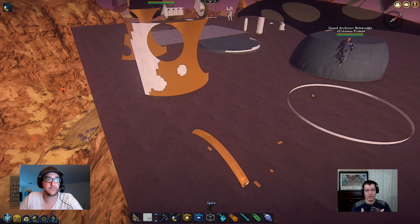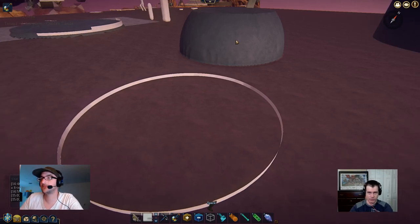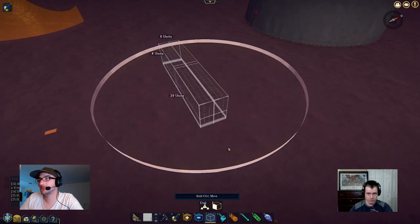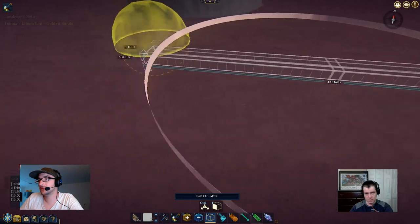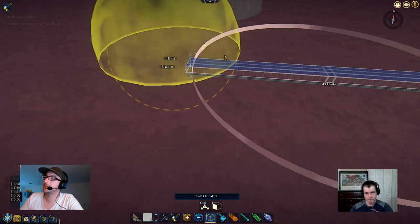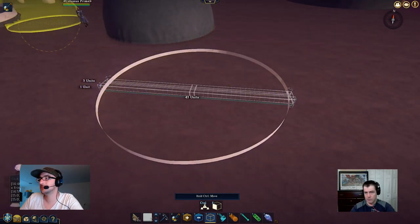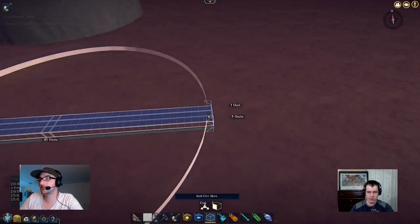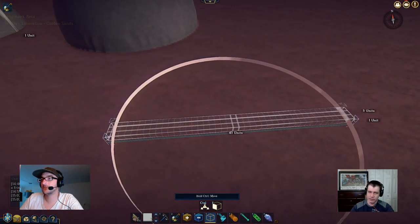If you make an even orb you get an uneven circle; if you make an uneven orb you get an uneven circle — that's the math. Because I made 39 here. You're able to work with this — it would be the equivalent of a 41-unit circle even though the original orb was 60.